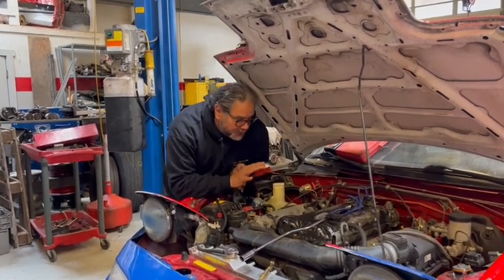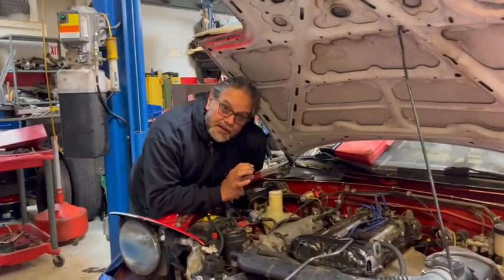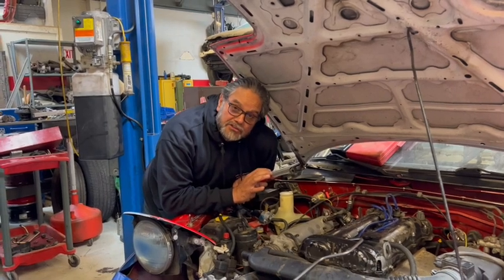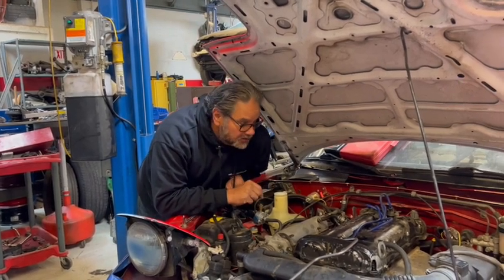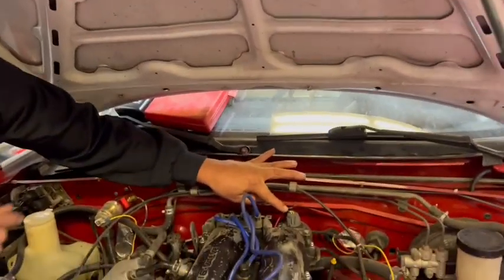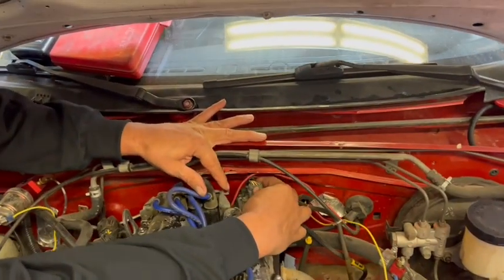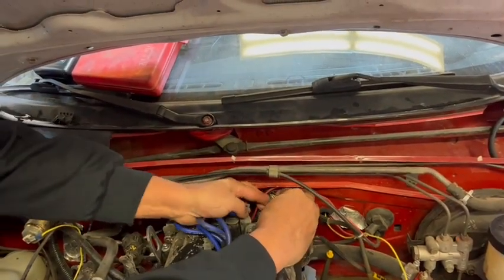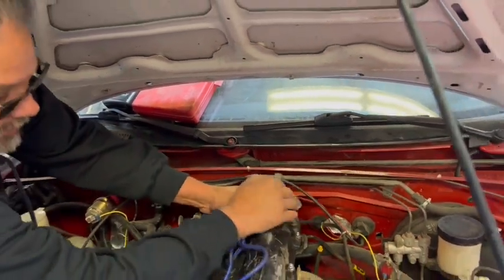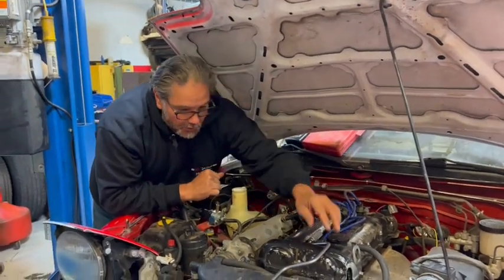The first step is to disconnect the spark so the engine doesn't produce any spark while I'm cranking it. I'm going to unplug the cam angle sensor right here. It's just got a little button on the end of the connector - I push that button, then lift up and wiggle back and forth and it just pops right off. Now the ignition system is disabled and there's no spark.